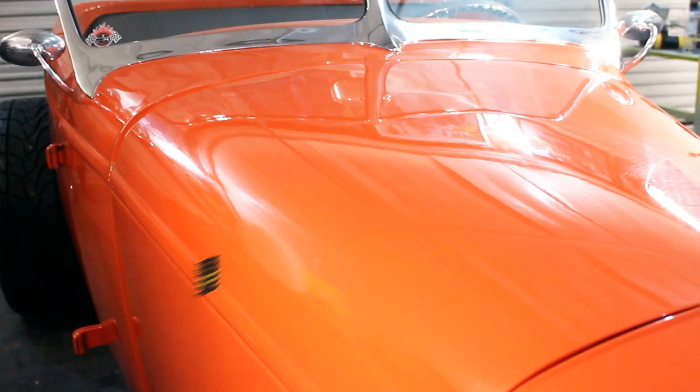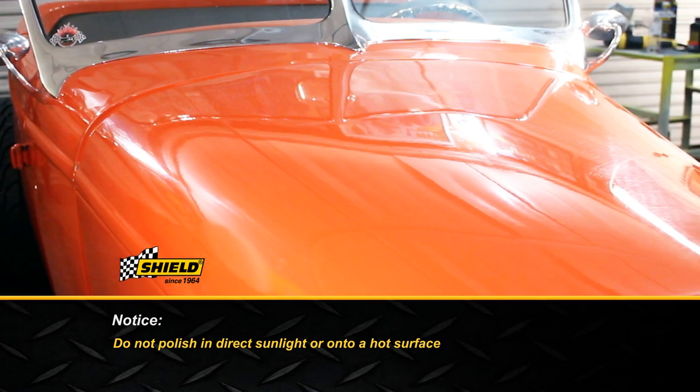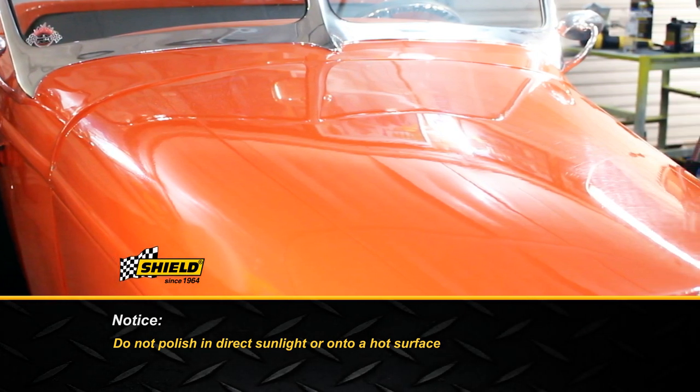Do not polish in direct sunlight or onto a hot surface. Wash the car to remove abrasive dirt before polishing.